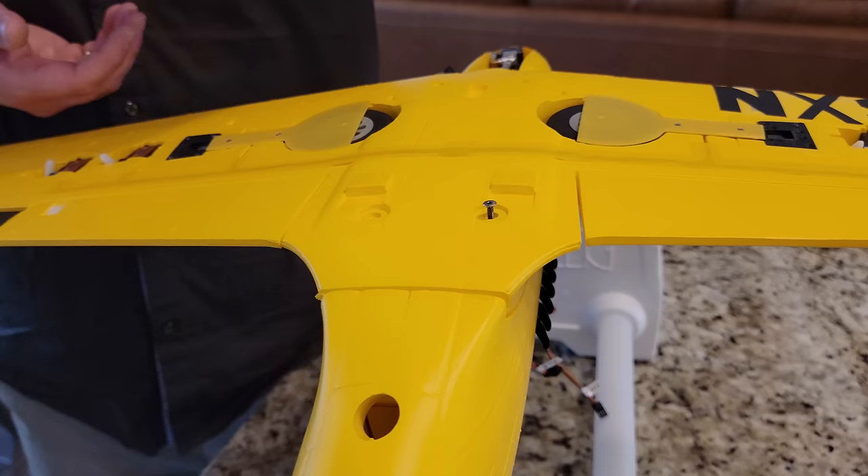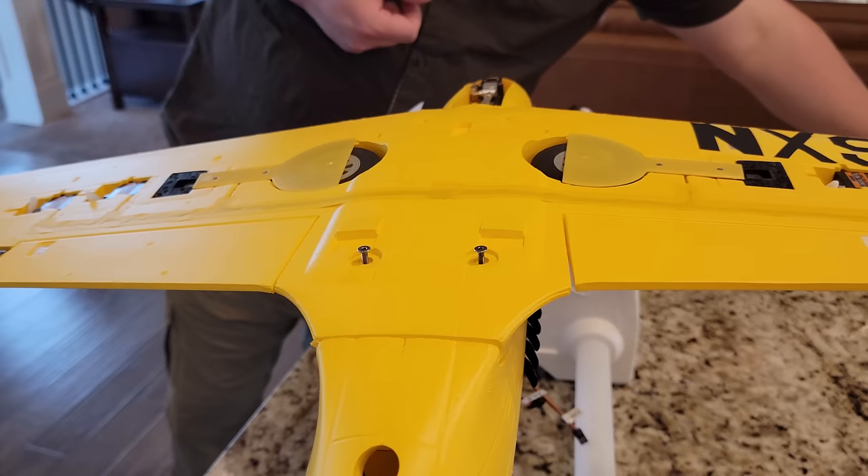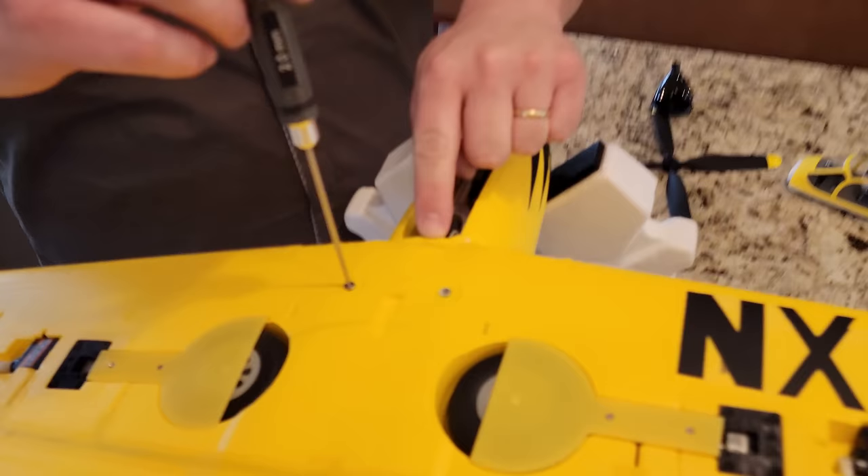If you want to help support the channel, buy from our links. We've got four screws here, and as customary we have an extra from FMS - both a long and a short extra. We customarily get extra screws from FMS every time, with the exception of one plane. There's also a 2mm measurement situation here that looks very sloppy - I don't understand that at all.